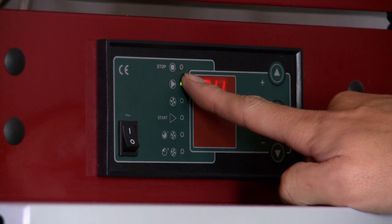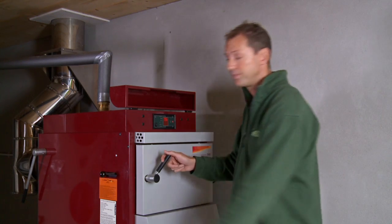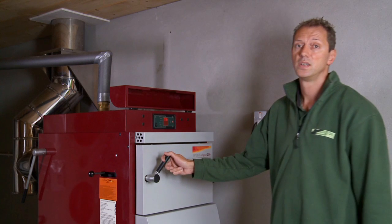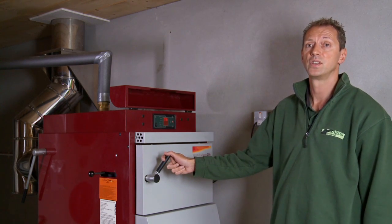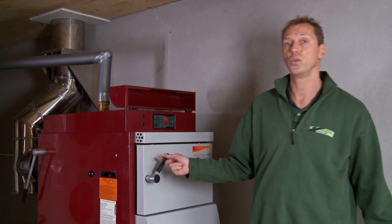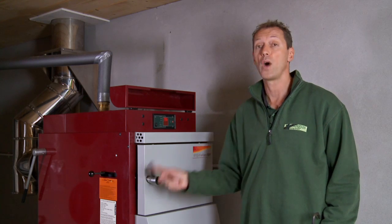Turn on the chimney fan and open the chimney flap. After 30 seconds, slowly open the loading chamber door and ensure that there is an even ember layer with the poker before adding wood.